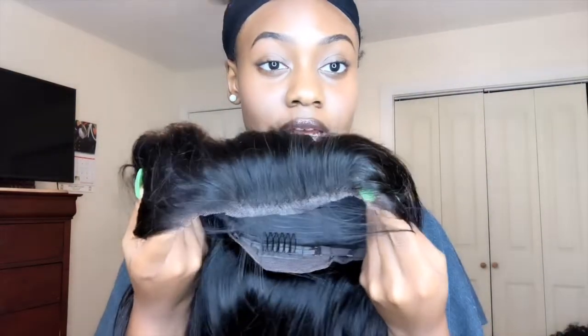So what I'm going to do is go ahead and cut the lace off off camera, and then I'll be right back to show you guys how I style it. Once you cut the lace off, your wig will look kind of like this.